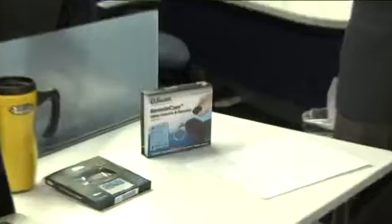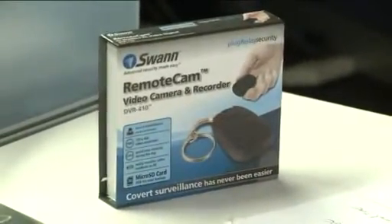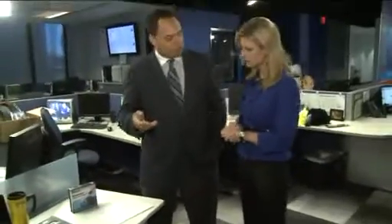So this looks like a car remote and keychain, but you know what? It's really a camera — a high-end camera. It shoots up to 720 by 480 AVI video. This is really cool. How does it work and where does the picture show up? Do you plug it into your computer or something?